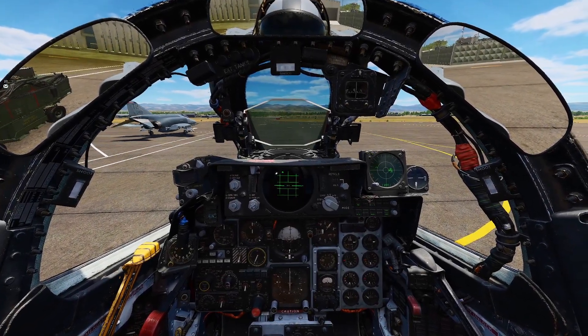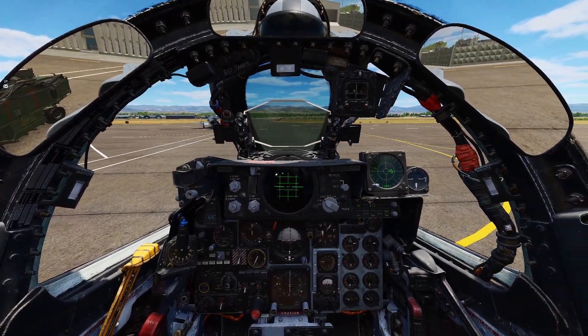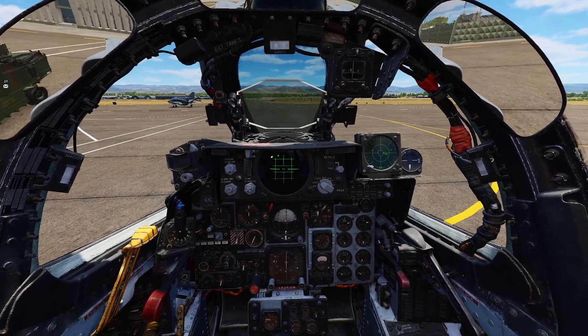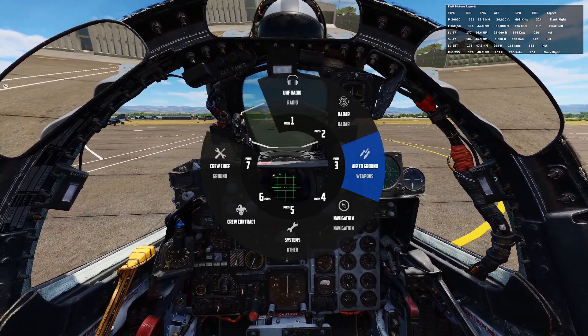What's up YouTube? It's Afti. How are you guys liking the Phantom over this past week? This is just going to be a quick little tutorial about INS realignment, because I'm sure a lot of you have been in this situation where you start the alignment.